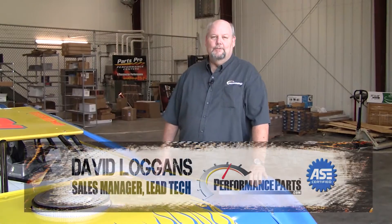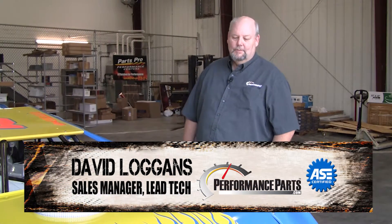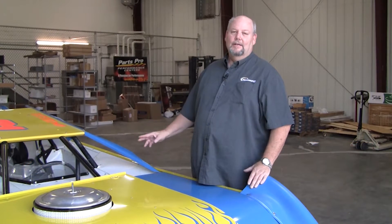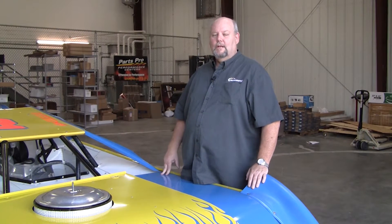Hey everybody, this is Big Dave from PerformanceParts.com. We've got our PerformanceParts.com TNT race car, a late model stock car driven by Kenneth Wilkerson. Today I'm going to show you a new product line that we picked up at PerformanceParts.com — it's R2C Performance Filters.